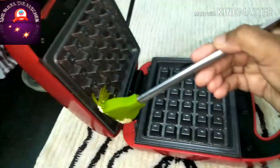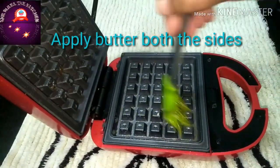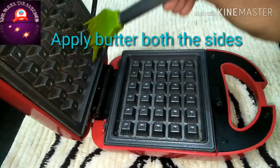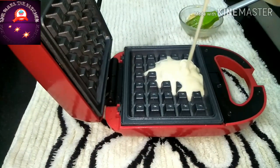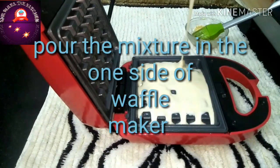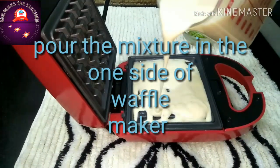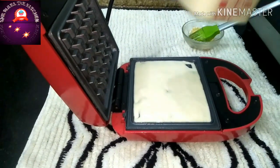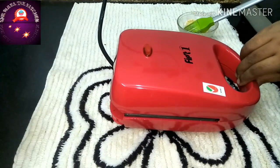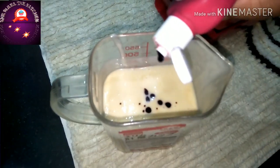Grease the waffle plate with butter. Pour the mixture into one side of the waffle maker, then close it and leave it for 10 to 12 minutes.